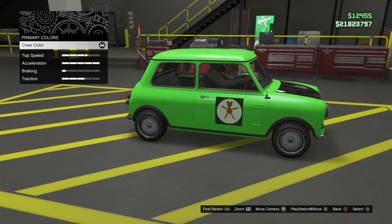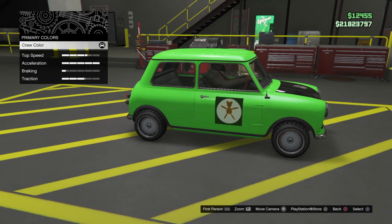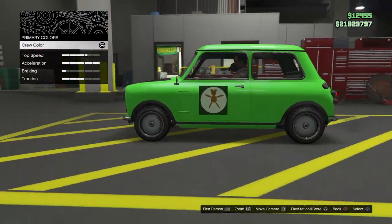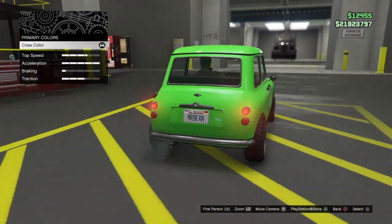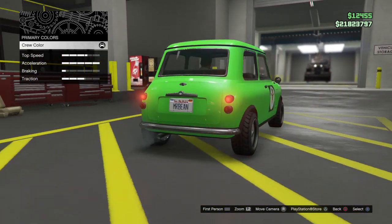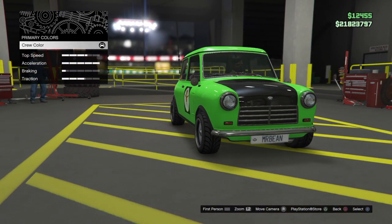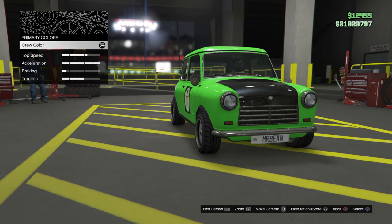So if you can see, you've got the black bonnet, and on either side is the teddy bear. Obviously on the back it says Mr. Bean. I'm just wondering, do you think that's Citroën — Austin's Citroën Green or not?